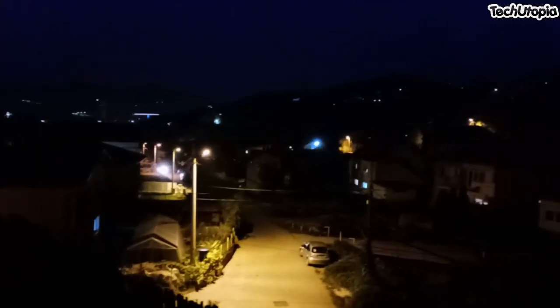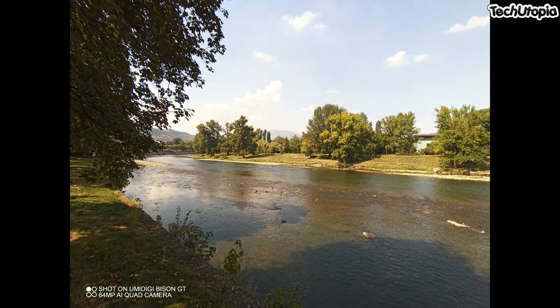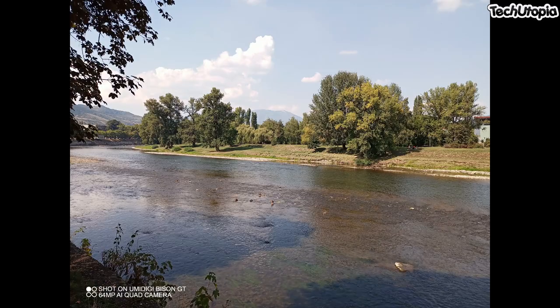This is the UMIDG GT at night, recording with 1080p 30fps. You can judge by yourself the quality. Very dark.